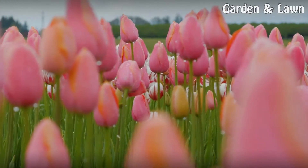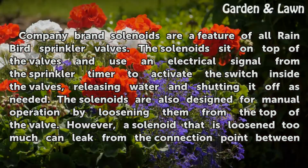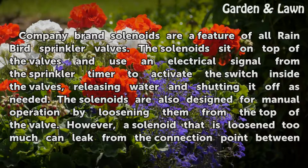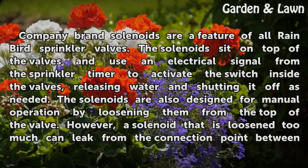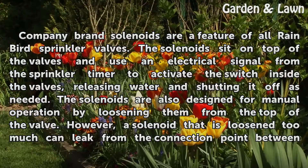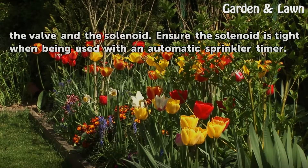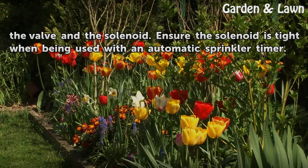Solenoid. Rainbird sprinkler valves all feature solenoids. The solenoids sit on top of the valves and use an electrical signal from the sprinkler timer to activate the switch inside the valves, releasing water and shutting it off as needed. The solenoids are also designed for manual operation by loosening them from the top of the valve. However, a solenoid that is loosened too much can leak from the connection point between the valve and the solenoid. Ensure the solenoid is tight when being used with an automatic sprinkler timer.